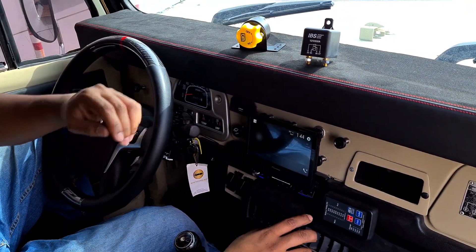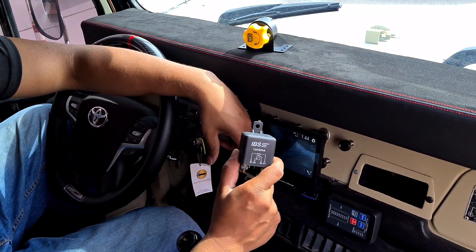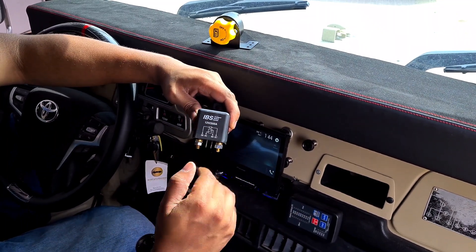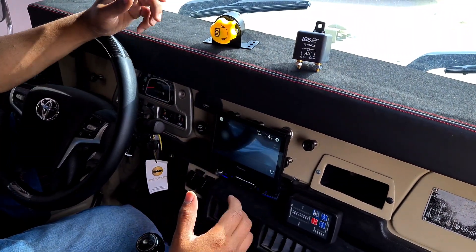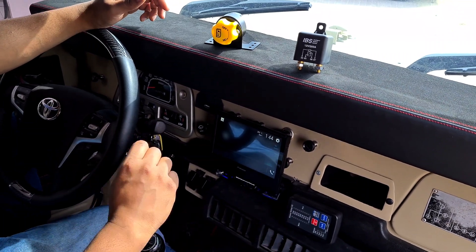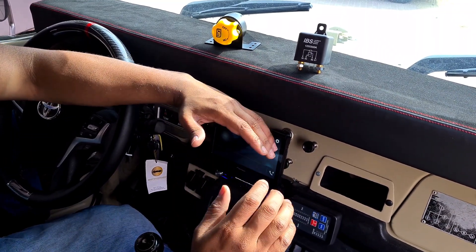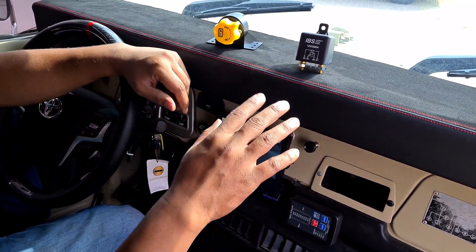Now let's see how the dual battery system functions. One of the key components is the intelligent battery relay. This relay connects your alternator, your main battery, and your auxiliary battery together and manages automatically how these three things function. Let's say you start the car, drive to the campsite, then switch the car off and set up camp. Once you switch off the car, this relay de-links the main battery and the auxiliary battery, so they become separate units with no interference between them.